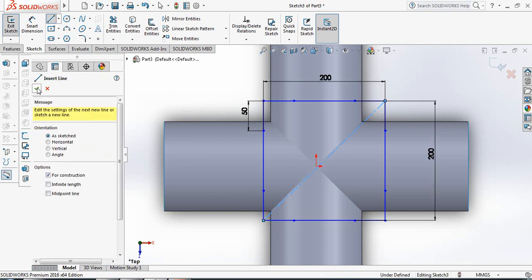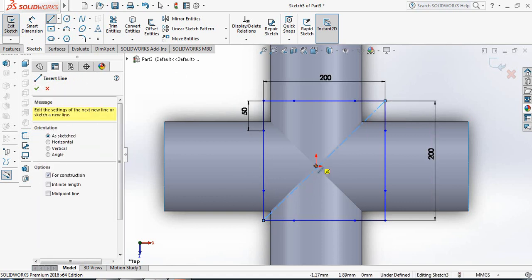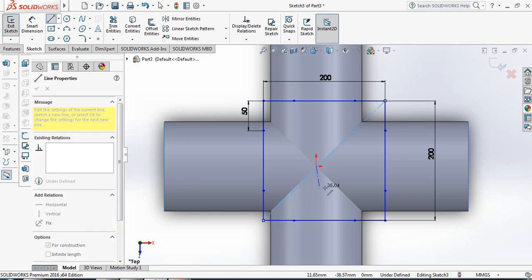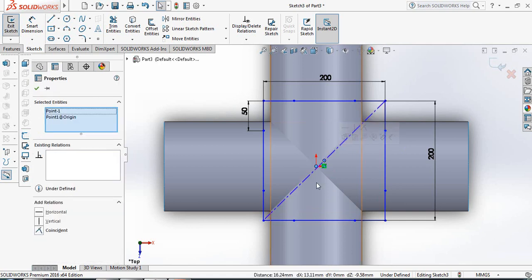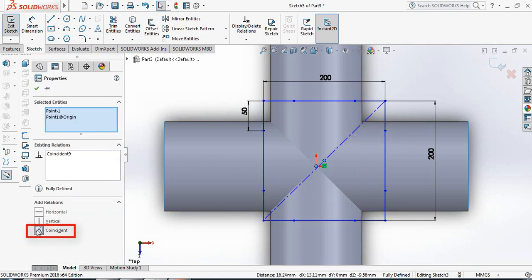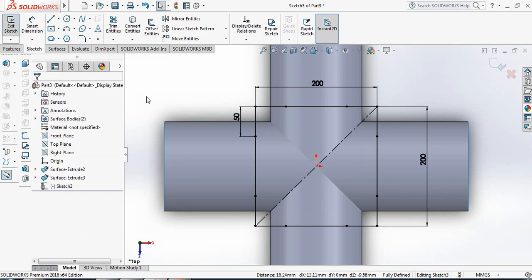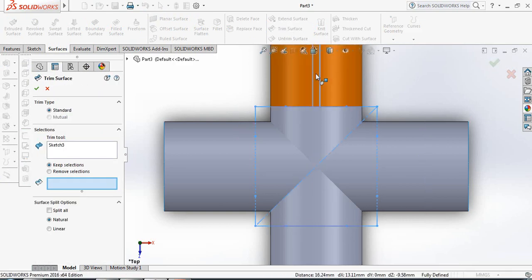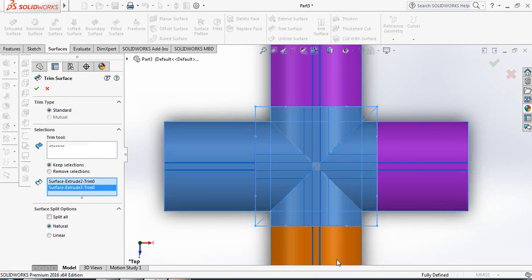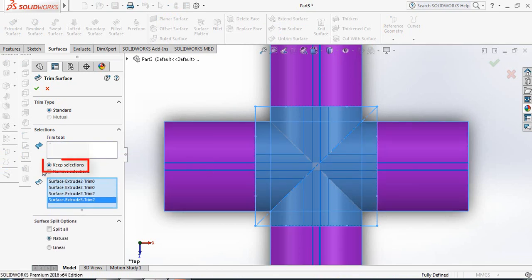Select Centerline and draw a centerline from this point to this point. Select this point and the center point of the centerline, then add a Coincident relation. Now go to Surfaces, select Trim Surface, select the outer edges, choose Keep Selections, and click OK.